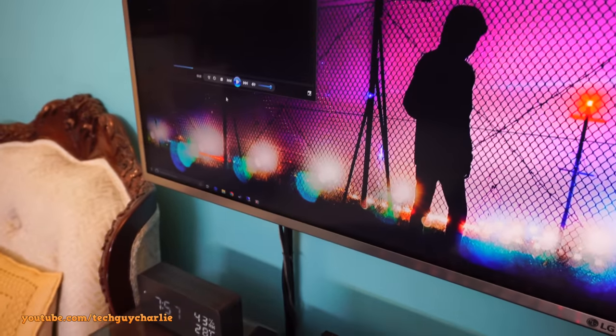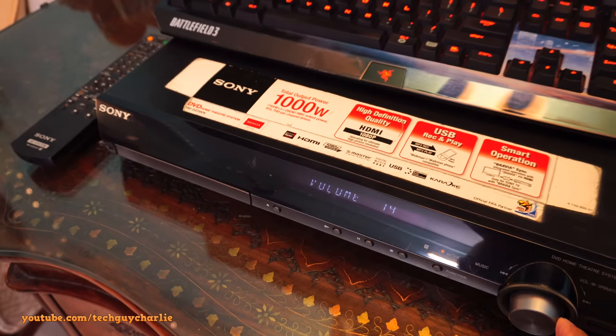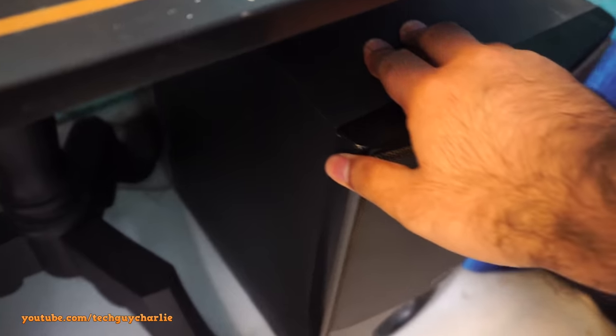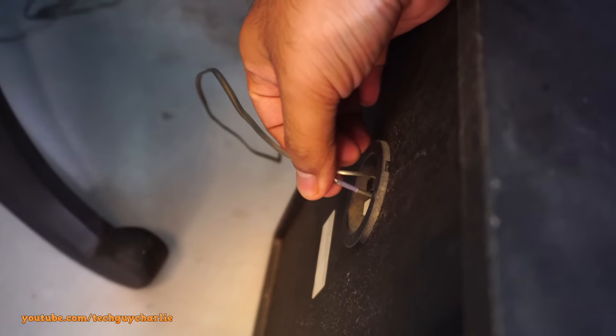So if I play a song here, you can see there is no bass even though the subwoofer is connected — there is nothing, there is no sound coming from this thing. And this was working a few months ago, it just stopped randomly, and you can see the wire is connected, no problem.